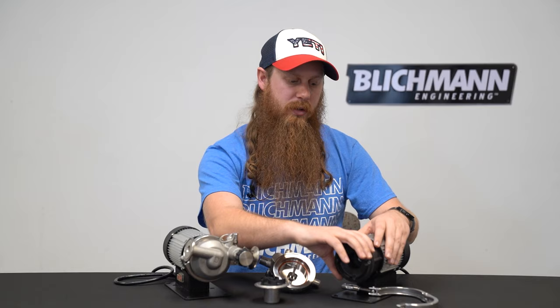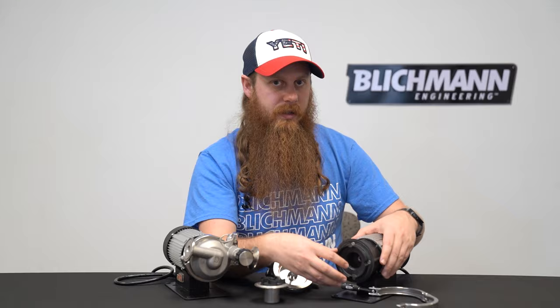If your Riptide is making a loud rattling noise, we're going to focus on the magnet inside. On this tri-clamp motor bracket, go ahead and take off the four screws, slide that off, and then look at the magnet. Make sure the magnet is nice and centered on that shaft. Tighten the magnet on there and then put it all back together.